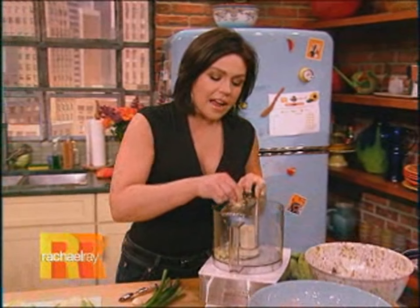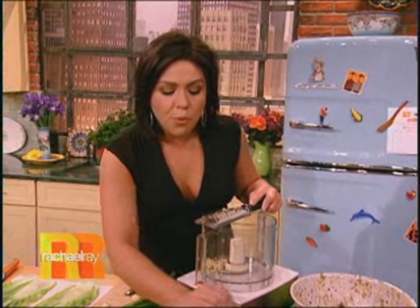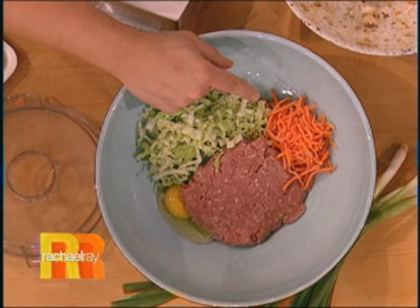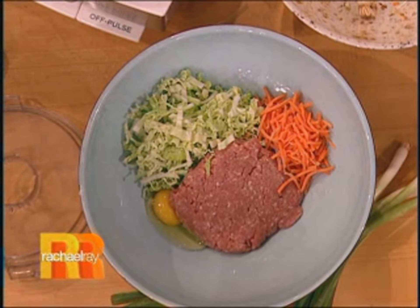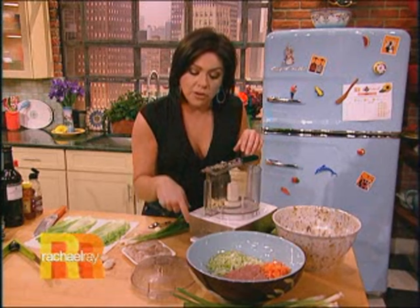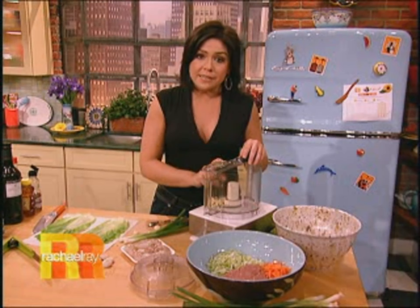In the food processor, I've got about an inch of ginger root — I'm grating that up. I've got a little bit of ground pork, two cups of shredded napa, and a little handful of already shredded carrots. You can get those right in the salad bar section, or just peel and grate a carrot. And I've got one egg — that's our binder.